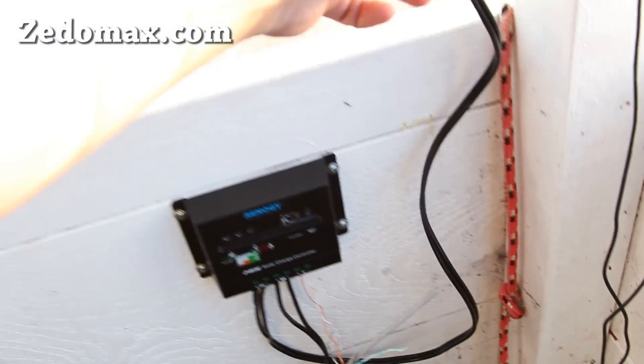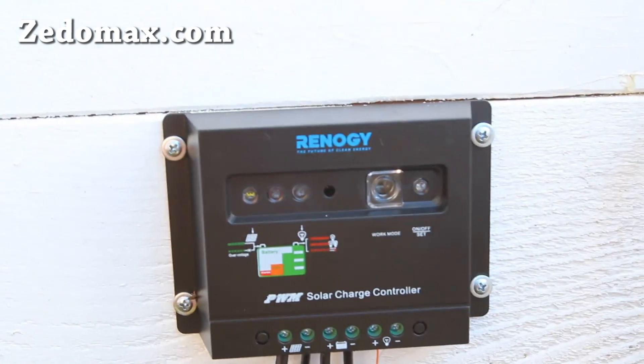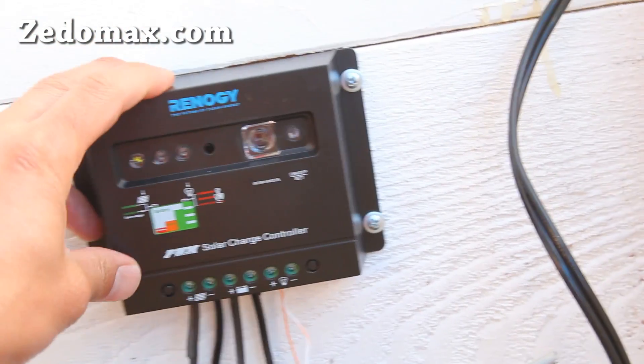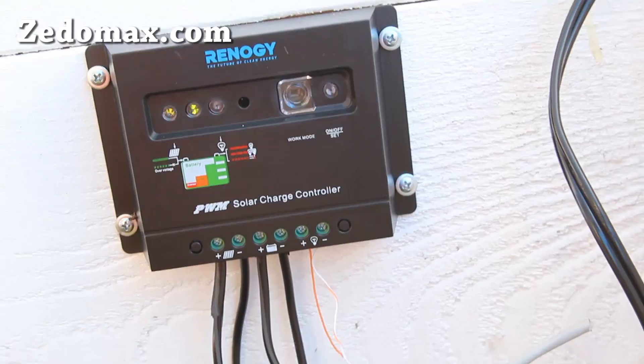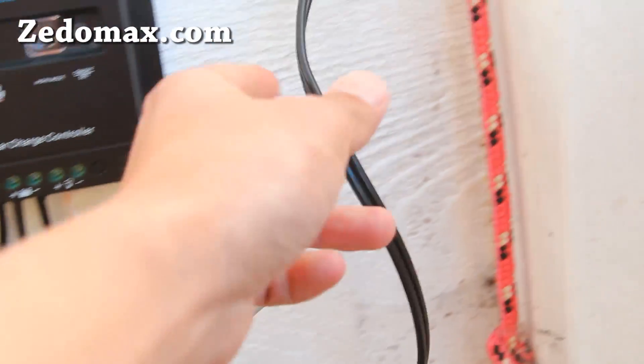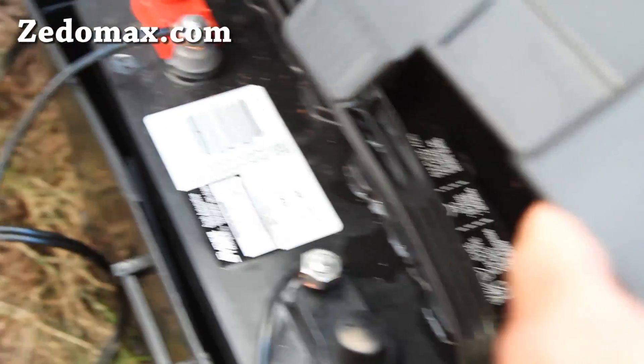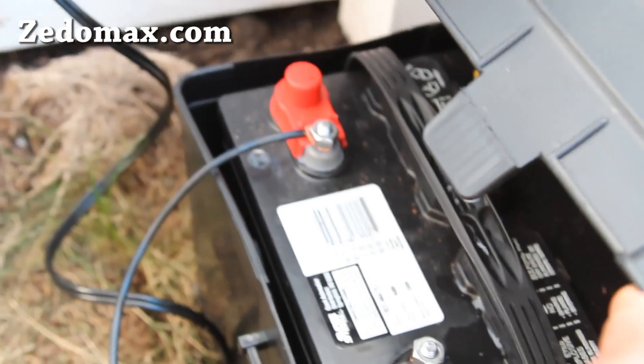So you need a solar panel, a solar charge controller — this is a 30-amp, which means you can put up to maybe two or three 100-watt solar panels. I just got one of them, and one of those is enough to charge this 500 amp-hour battery in a full day of sunlight.